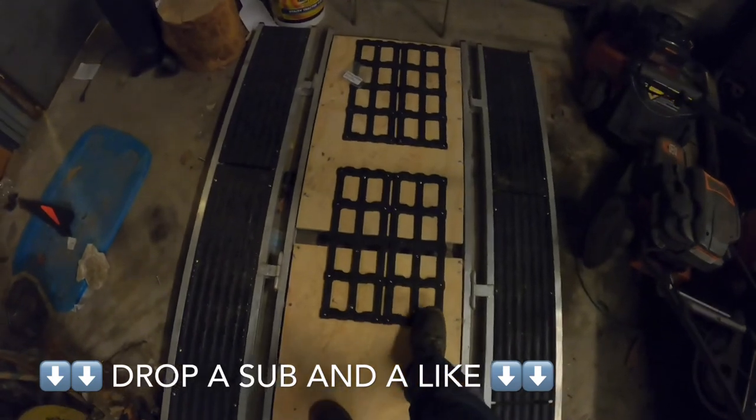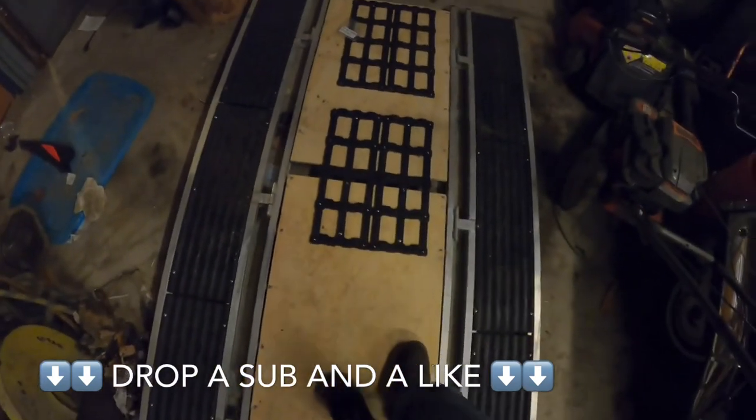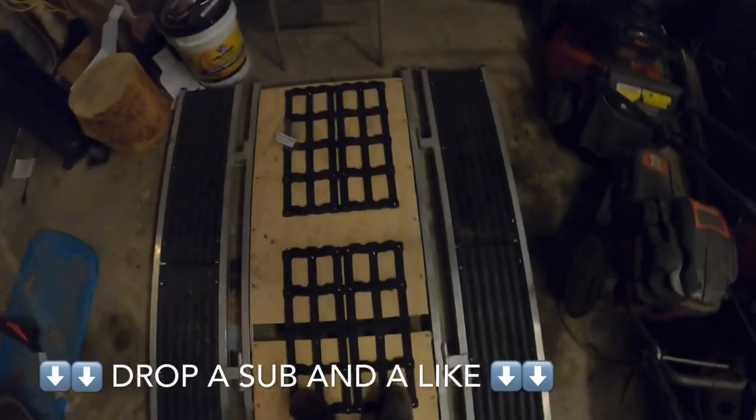Thank you for watching. Please subscribe if you can — I'm trying to get more subscribers. I'll have more videos out too, so subscribe if you can and thank you for watching.